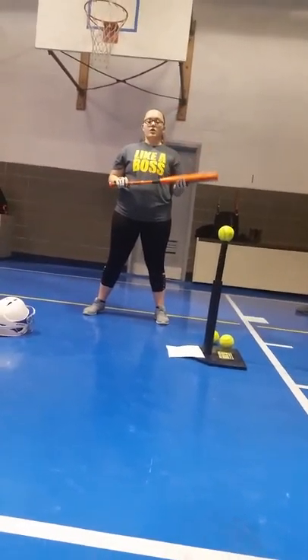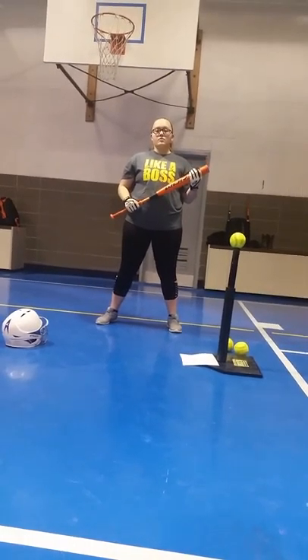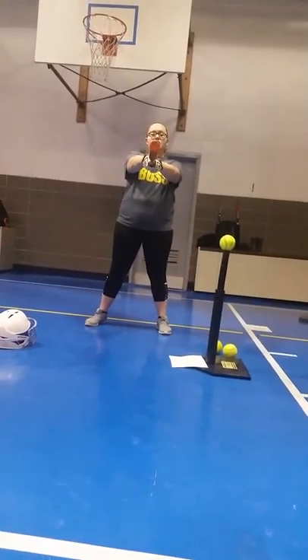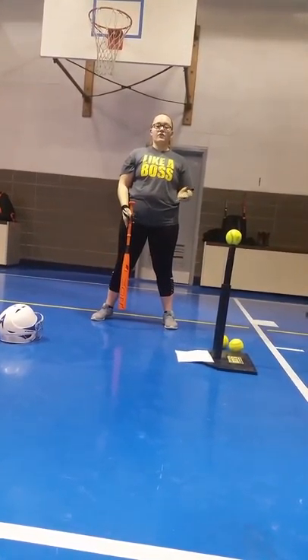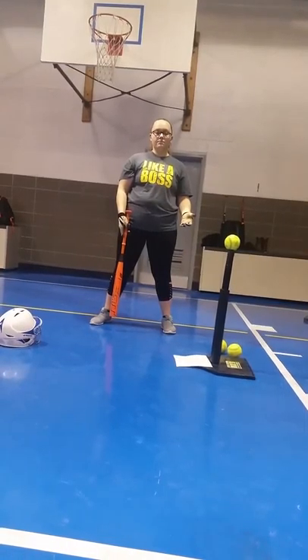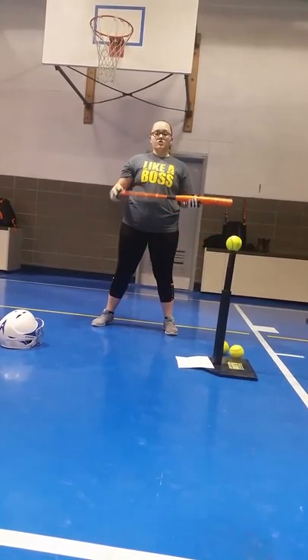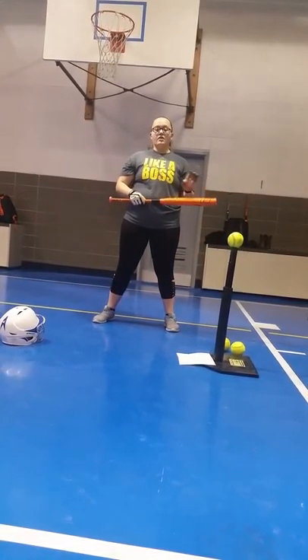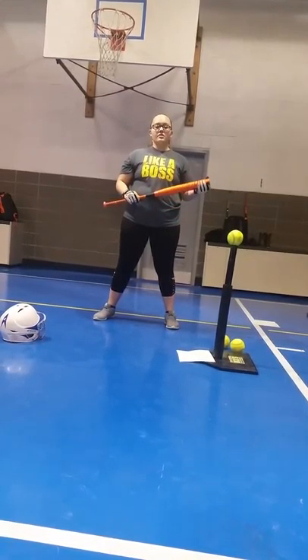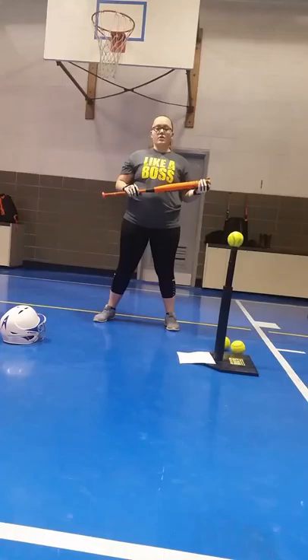My bat is 23 ounces. This means that I can take my bat out in front of you like this and hold it at the surface. Drop your arms into the middle shape — if your arms start to shake, you should probably drop down to a different weight. My bat is a drop 10, meaning that if I take the weight and add 10 to it, I will get the length. My bat is 33 inches long.